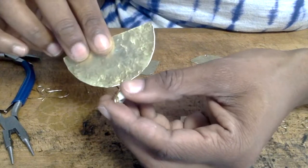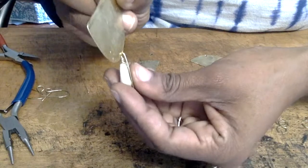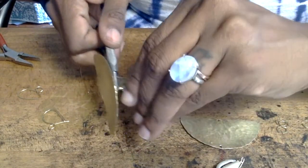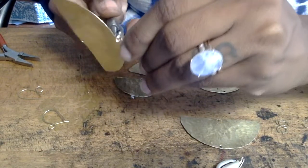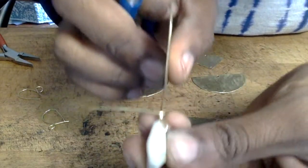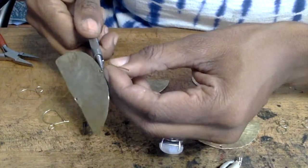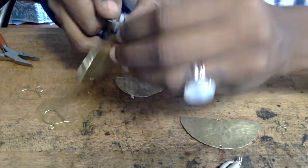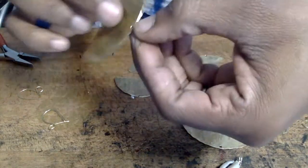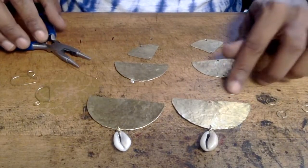Now take your wire-wrapped cowrie shells, which have a circle created at the top of the hanging part of the shell, and place them with the front facing the textured side of the earring — so both the textured side and the front of the cowrie shell are on the same side. Then take your round nose pliers, hold it within the circle you created, and begin wrapping the tail end of the wire wrap all the way around as many times as you can. The shell is now secure and can dangle without ever worrying about the shells falling off.